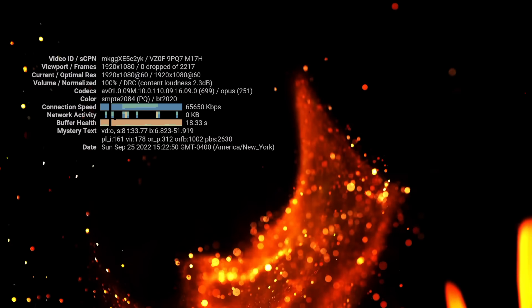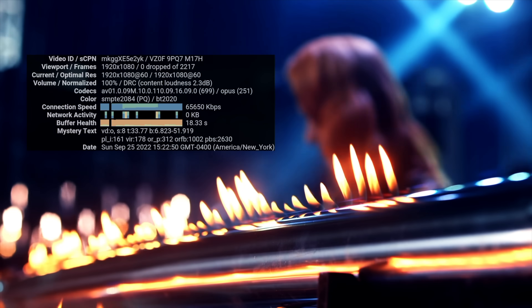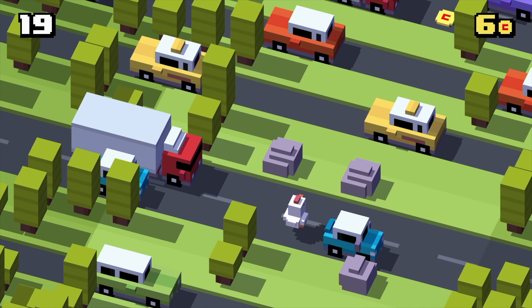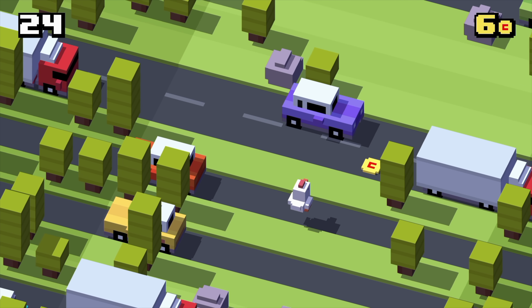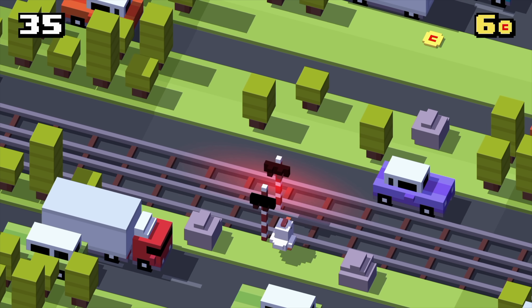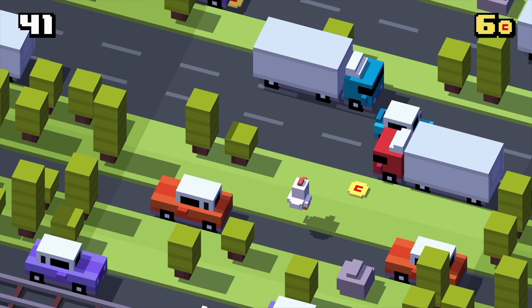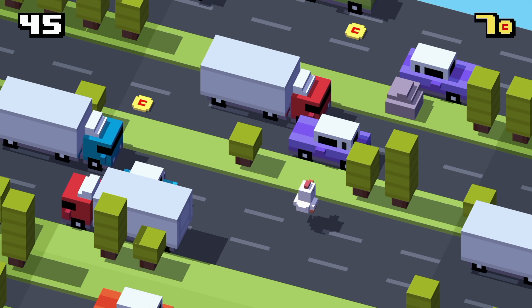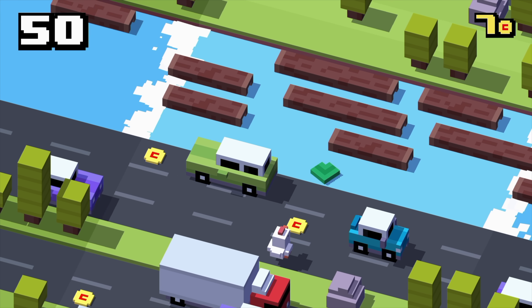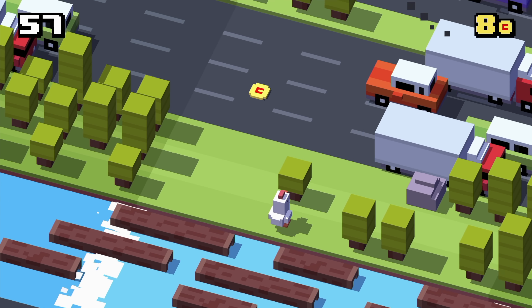Next I wanted to test out some native Android gaming. With something like this, don't expect to be playing PUBG or Call of Duty Mobile at full speed — if you could sideload it, it wouldn't run well anyway. But these lighter games, the indie stuff, the 2D stuff is going to work great on this chip. With Crossy Road right here, I'm just using the remote that came with the unit. You can connect a Bluetooth controller — I'll show you that in a second.